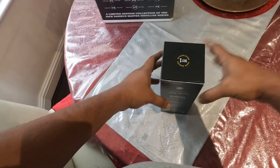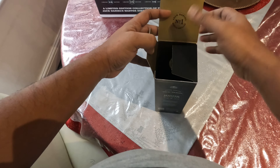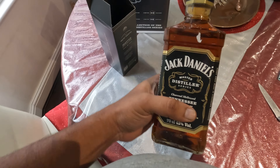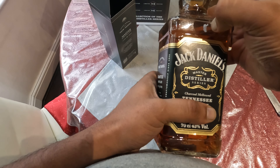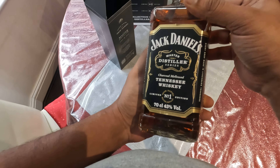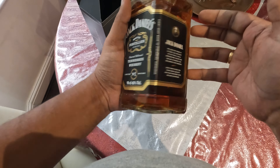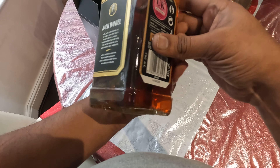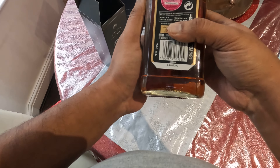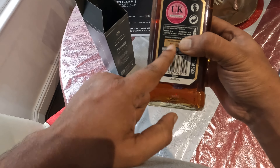Let's open this box. This is the number one Jack Daniels limited edition. Here also there's a description about Jack Daniels, and here there's actually a limited edition bottle number — I'm hiding it because I haven't registered it in my name yet. But this is what it looks like, so there will be a number just in here.